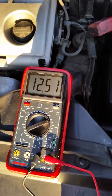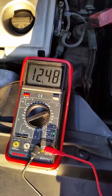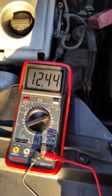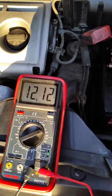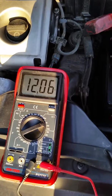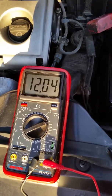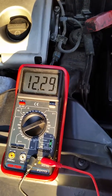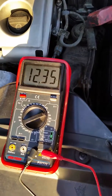Now turn off the lights. Turn off the stereo. Turn off your A/C. This was no load, I guess. Turn off the car. It went back up to 12.34.